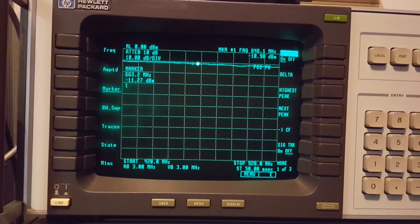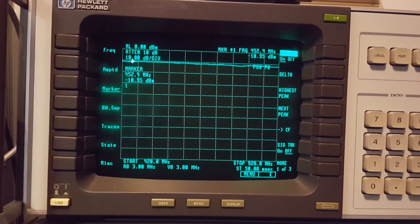I think the coup de grace would be to do a couple of plots - one from 1.6 to 225 MHz, and another from 400 MHz to 1300 MHz. Run them on the plotter and see what it looks like.